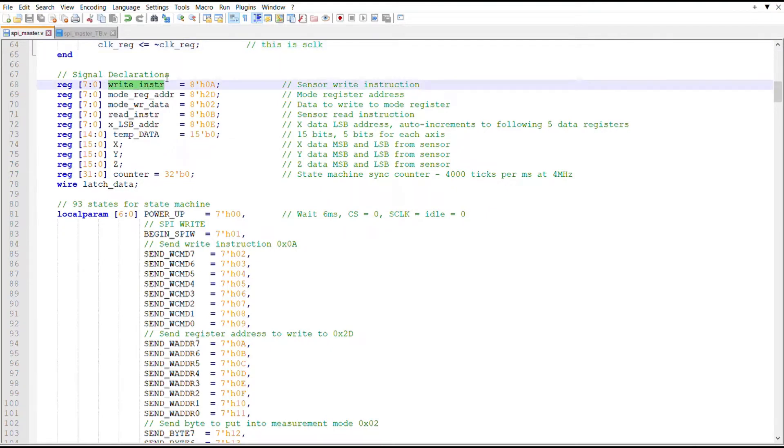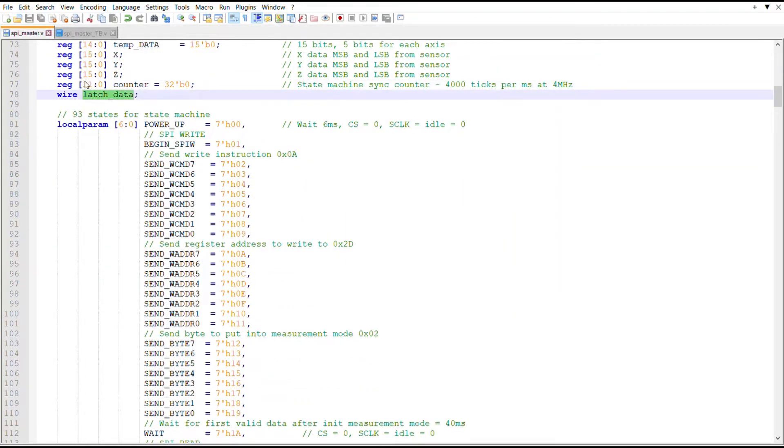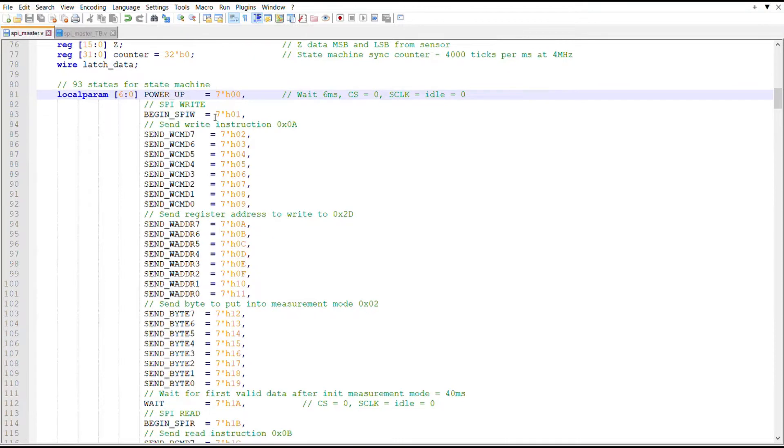I'm creating a 1 MHz signal from a 4 MHz signal. For a 50% duty cycle I count to two (zero and one) and invert the clock register to get 1 MHz derived from 4 MHz — that's the SCLK. Signal declarations include: a write instruction register (0x0A), the mode register address to write to (0x2D), mode register data (0x02) to enable measurement mode, read instruction (0x0B), X LSB address (0x0E), a 50-bit buffer for incoming data, 16-bit X/Y/Z registers from MISO, and a counter for state machine synchronization plus a latch wire for XYZ data.